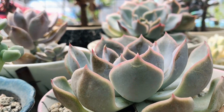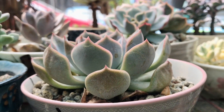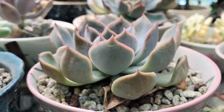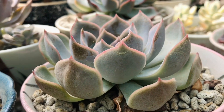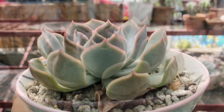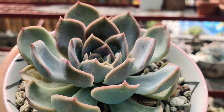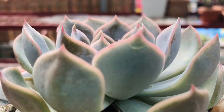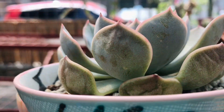So remember, if mag-schedule kayo ng watering, considering the factors na nasabi na natin kanina, tandaan ninyo na ilang days yung lumipas bago mag-dry completely yung soil. To check, check it after 5 days. For sure, hindi pa naman siya completely dry after 3 days. So check ninyo siya — stick in your finger or kaya yung regular stick. If completely dry na siya, pwede na ninyo siyang diligan. If not, then wait for another 2 days.